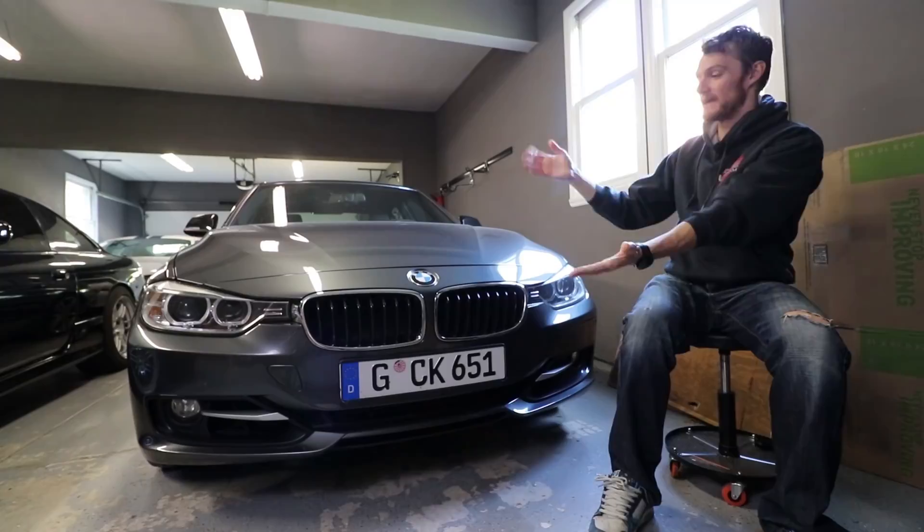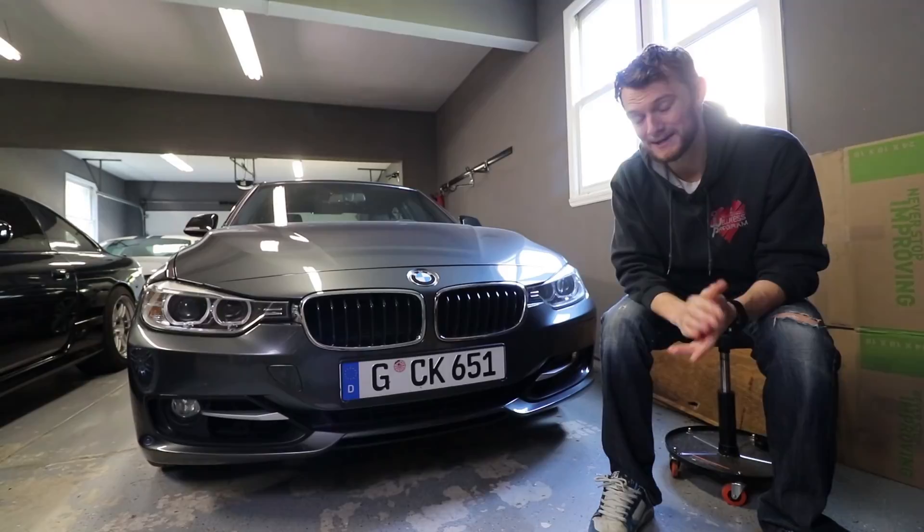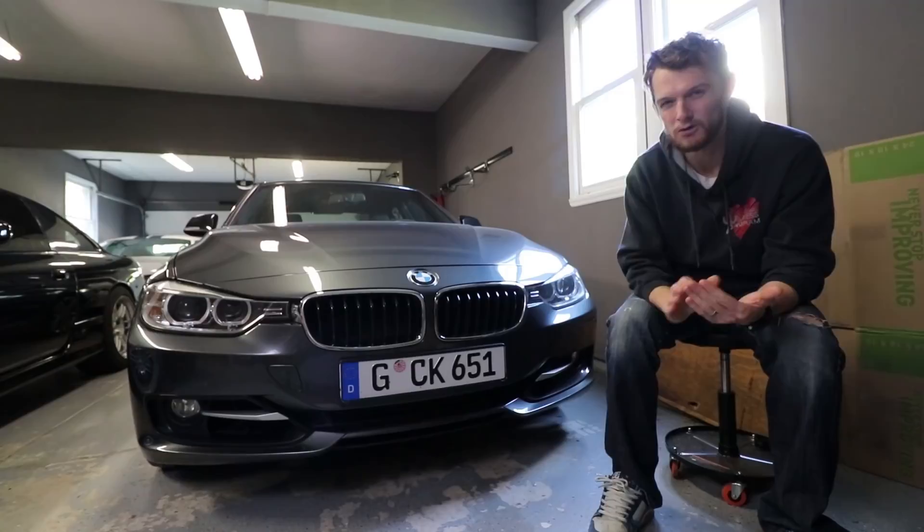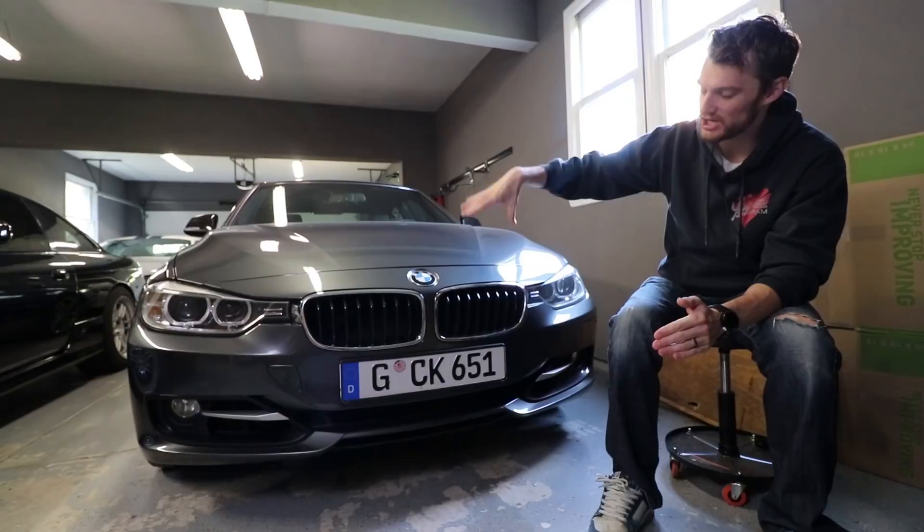What's up, guys? Welcome to another episode of Eat Sleep Drive. My 335i still exists — it hasn't been on my channel in a while, but it's time to give it some love on a budget. I wanted to change the look of the front end a little bit with some subtle mods that I think are pretty tasteful, and they just overall make the car look a lot better.